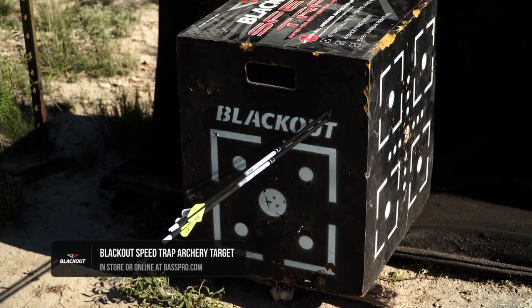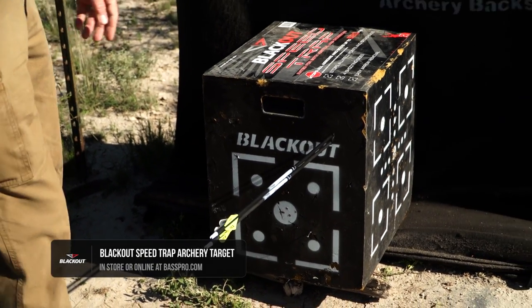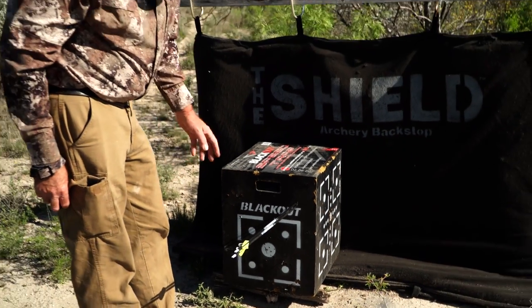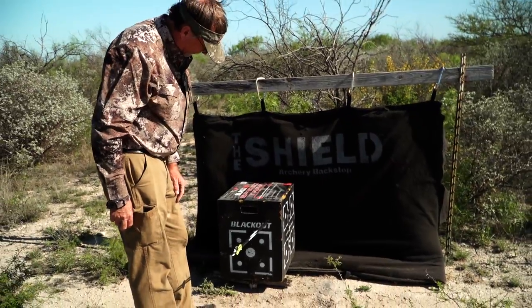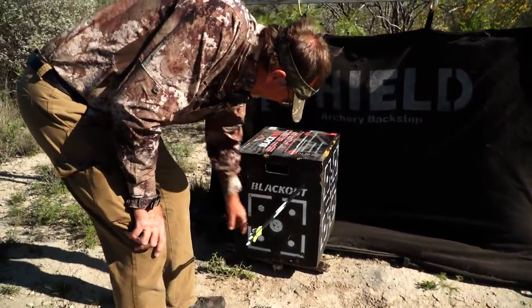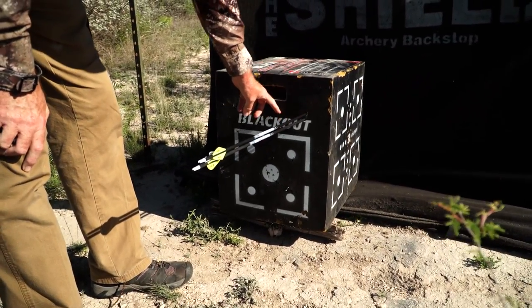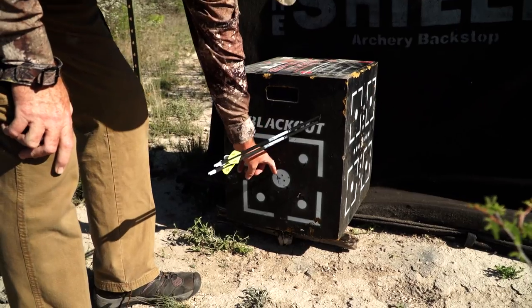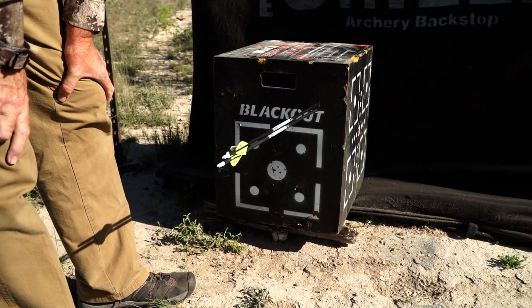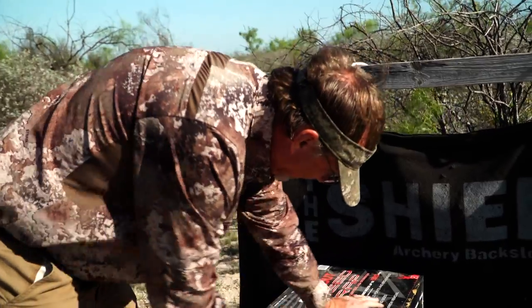We're going through the sighting-in process on this new bow and we've shot two shots — almost touching right there — so we're doing something right. This is where we're aiming, so now what we've got to do is use the sight and adjust everything. We want to bring it down at the specific distance we're shooting, which is 20 yards — that's where I'm going to have my top pin set on this bow.